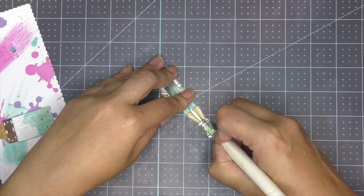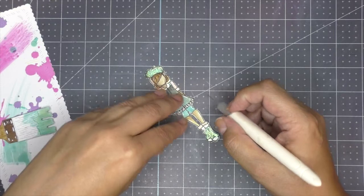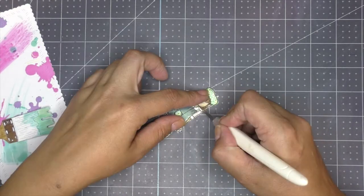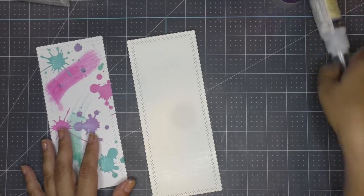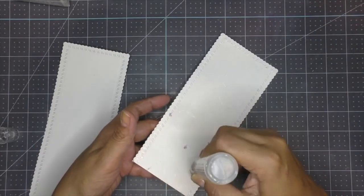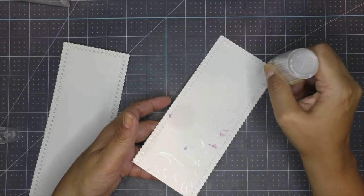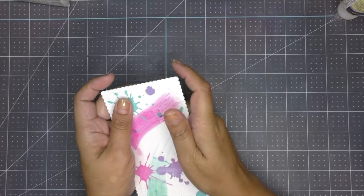I fussy cut my little girl out using small scissors around her edges, then use a crafter's knife for the little pieces that couldn't be reached with scissors. Since the tag was photo paper, I cut another piece of the same tag shape in cardboard to stick behind it, so it wouldn't be flimsy — just to give it sturdiness.